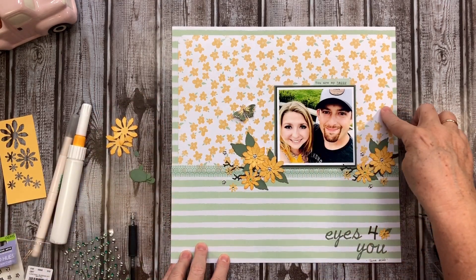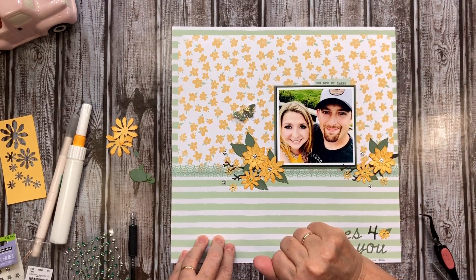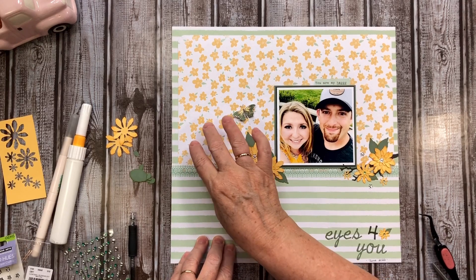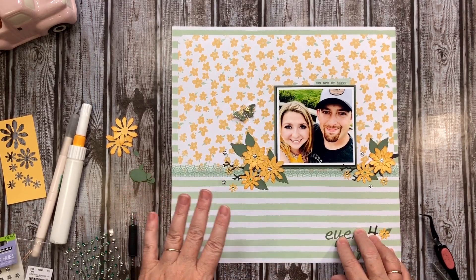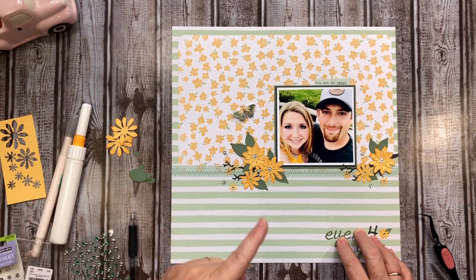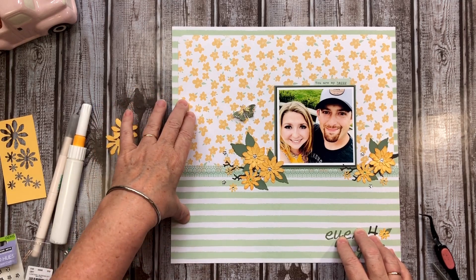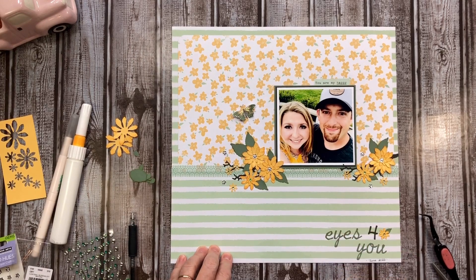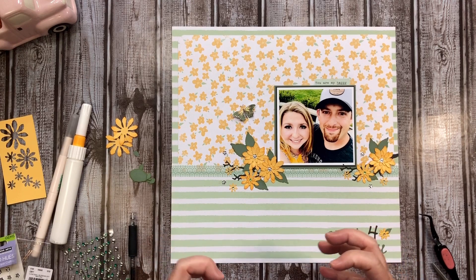I also wanted to share that it was super early when I took that first video. The happy horizontal is a base page that Janet does frequently. I'm going to list her videos down below - she also has a Patreon account. She talks about the base pages and the happy horizontal, and they're just such a wonderful way to use your product and get going on a layout.